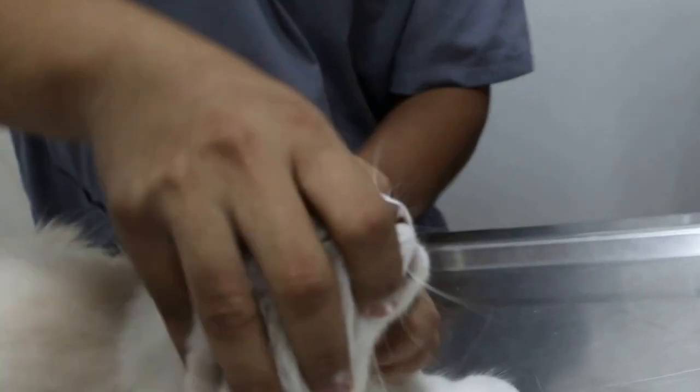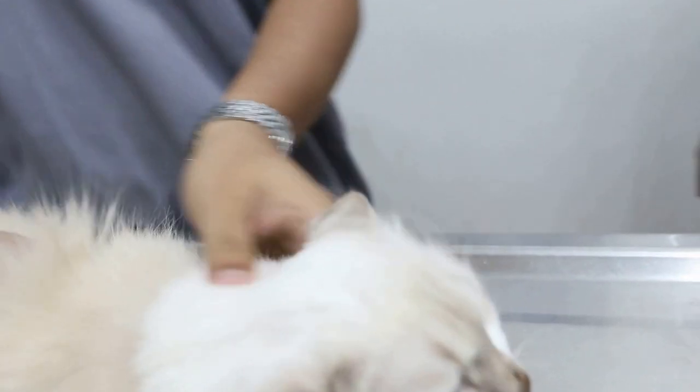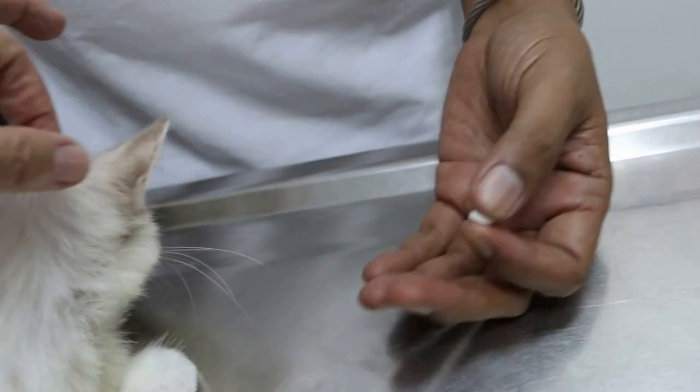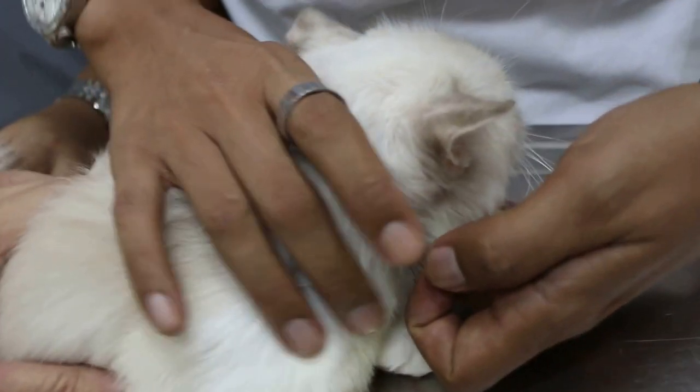You see how you do it? Grip with the thumb and forefinger and then pull down. Pull the lower jaw down and then hold the pill at the tip of the finger, so that you can throw it deep behind the tongue. Okay, ready? We hold.